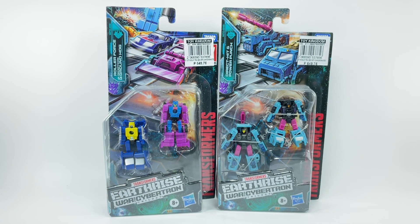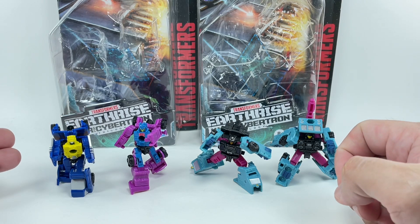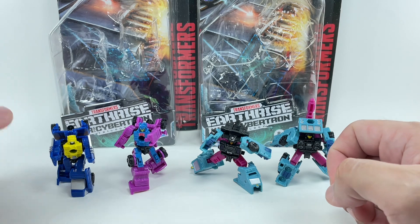What an amazing deal. Let's get these guys out of packaging. Here are both Decepticon teams out of packaging — Wave 2 and Wave 3. Let's start with the race cars, Roller Force and Groundhog.